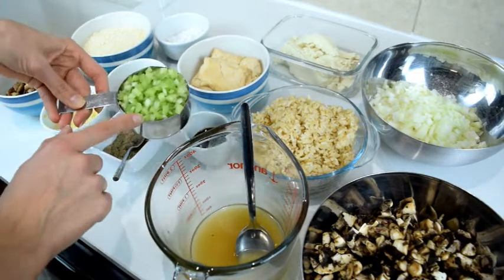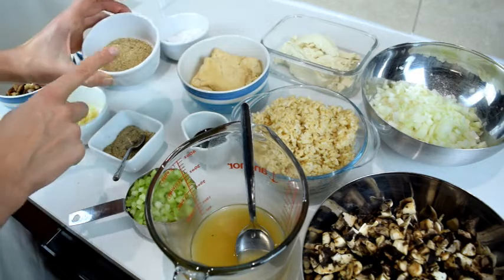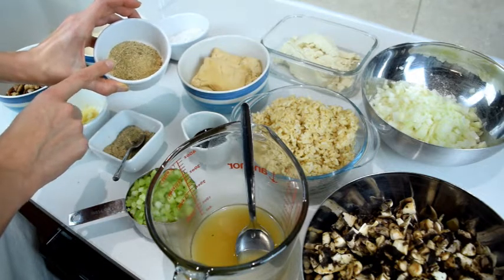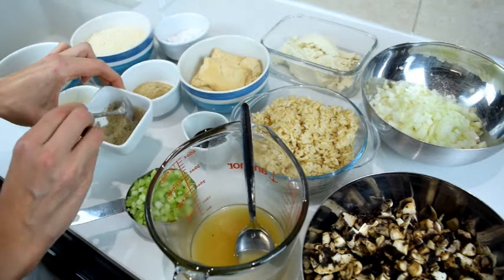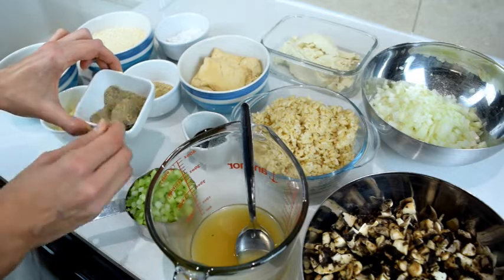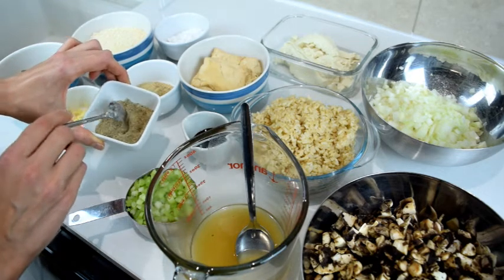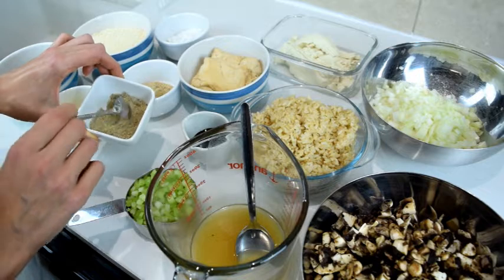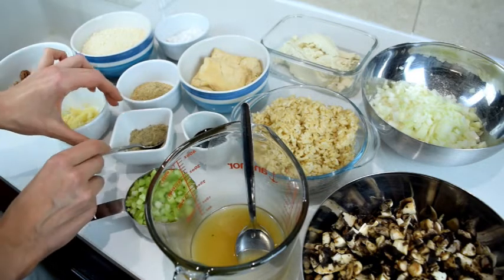Then I've got four tablespoons of soy sauce, just over one cup of celery chopped small, and four tablespoons of porcini mushroom powder — that's dried porcini mushrooms milled up. Then I made my own poultry spices. If you can buy them, buy them. I made them with a combination of black pepper, rosemary, thyme, sage, a bit of nutmeg, and I put a little bit of onion powder as well — my own addition. So that's the poultry spices.